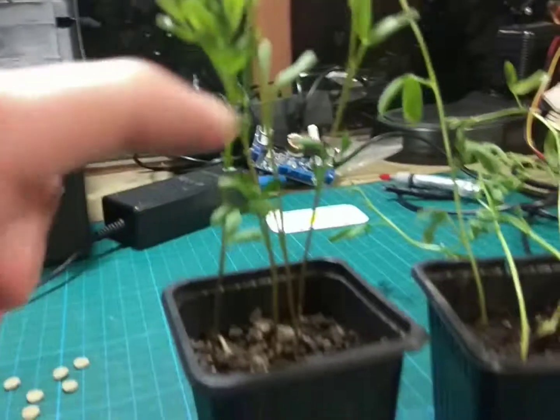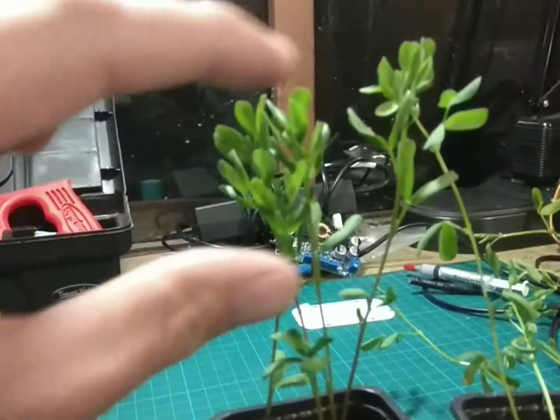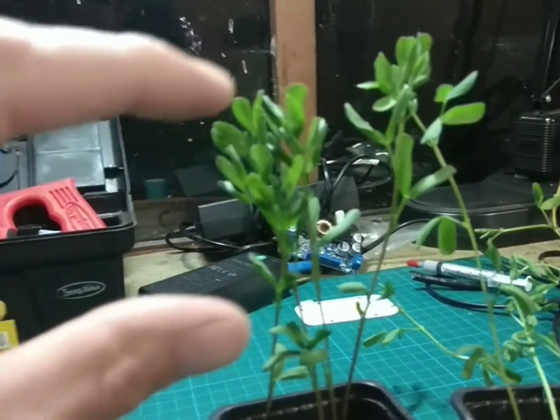All of this growth here is about five days' worth of growth. So comparing here, the plants started at about that size, and all of this growth up here occurred within five days of running under the LED light, and I'm pretty pleased with that.